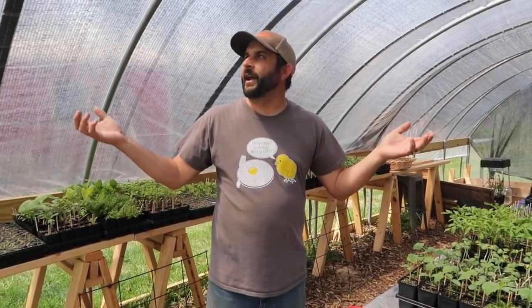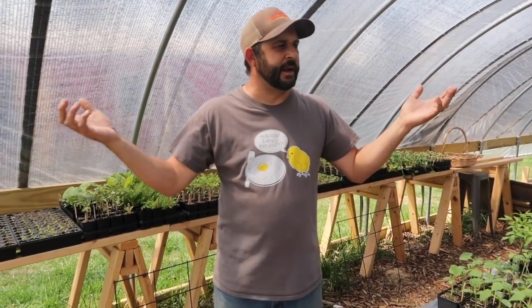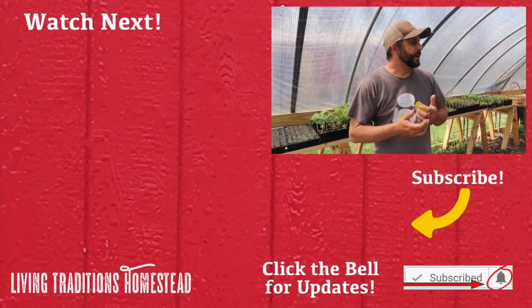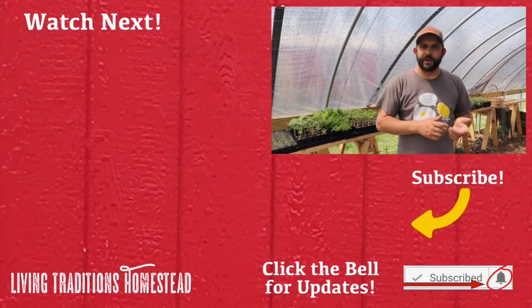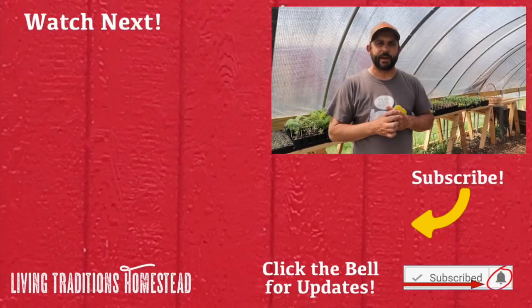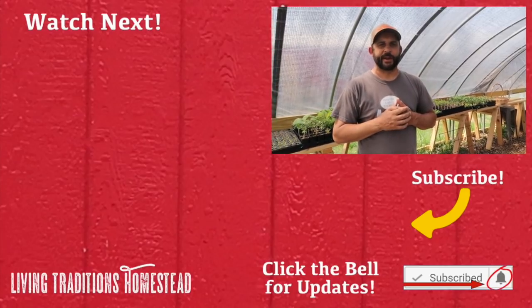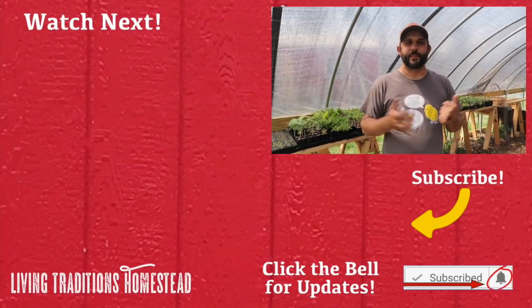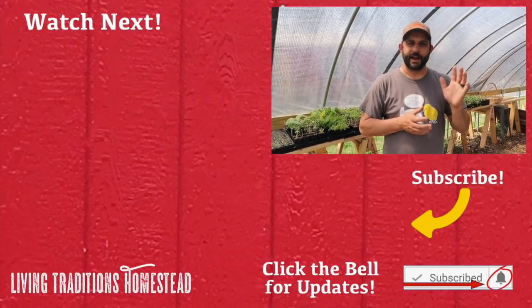I hope you enjoyed this! Don't forget to go to growersolution.com if you want to see the greenhouse kits they offer — we've been very happy with ours. If this is your first time here, hit the subscribe button below — we put out five videos every week. And to our regular traditionalists who come back every day, we sure appreciate it. Until next time, thanks for stopping by the homestead. Take care and God bless.